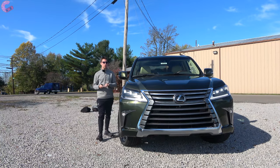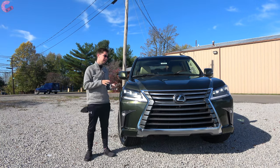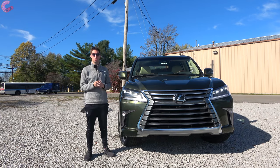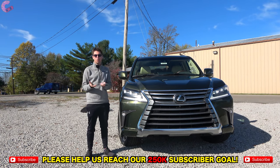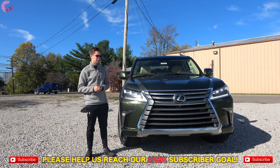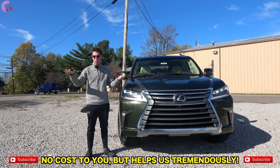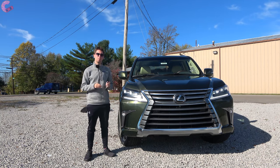Well guys, we've enjoyed bringing you this in-depth review of the 2021 Lexus LX 570. We really appreciate you watching, and if you made it this far in the video, be sure to hit that subscribe button down below - all it's going to do is give you notifications on our most recent content, including plenty of content about this LX as well as the Toyota Land Cruiser. We'll catch you next time as we sample more of the latest automotive delicacies.